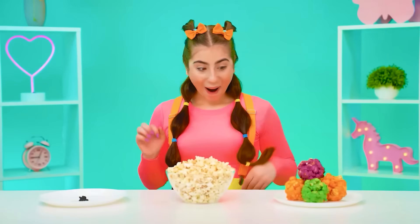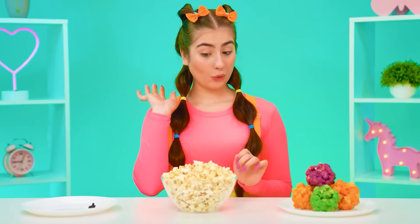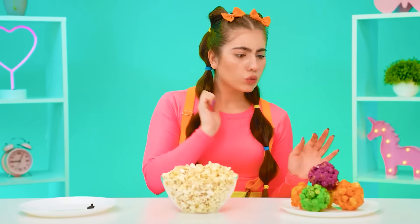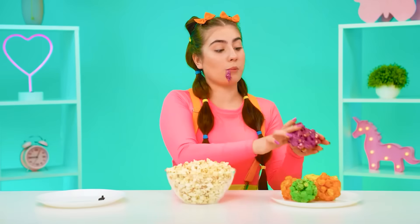Whoa, so much popcorn! And what is that smell? Ew, what is it? It burned down. And here's the real popcorn. Let's try it. How sweet! You know everything about me, Grandma. What is this? It stretches — it looks cool! And how delicious it is, just incredible. This popcorn definitely deserved to win.